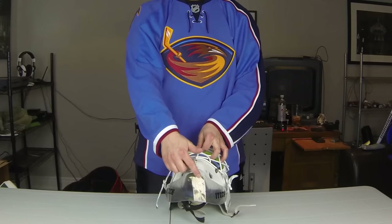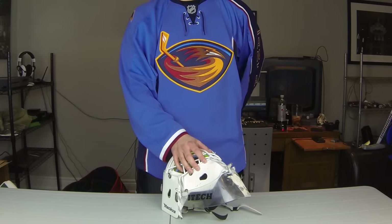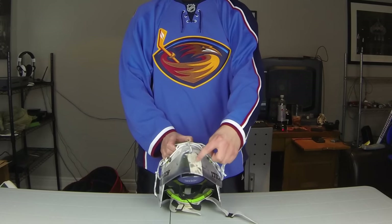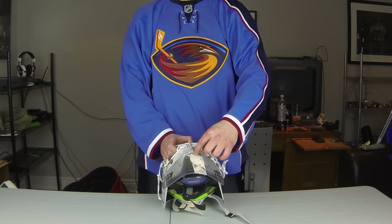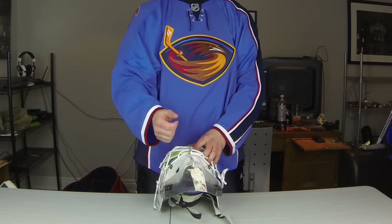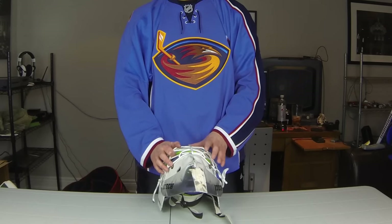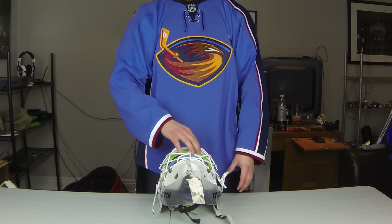You might be wondering why I have tape down here. This is an iTech throat guard and I've had it for probably over 10 years and it's cracked all the way up here and right in the middle coming up to the hole. I figured I didn't have a replacement, so I just taped it up to see if it would hold and it helped. It's been like that for over a year now with the same tape and it makes no issues, so that's always good.